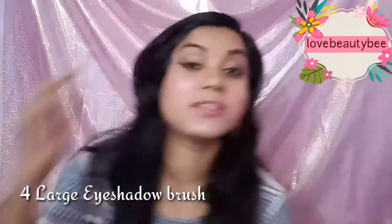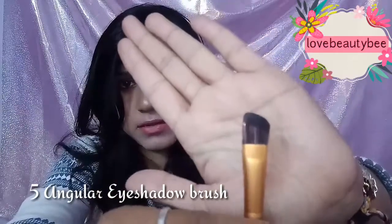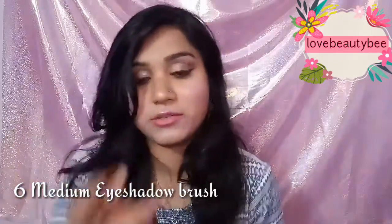Next I have a large eyeshadow brush. When I apply eyeshadow I generally like a brush with more coverage, so this large eyeshadow brush from Puna Store is great. It is retractable and has an angle, so you can use it at different angles. Next I have a medium eyeshadow brush — this medium eyeshadow brush has a semi-circle or angular curved area.